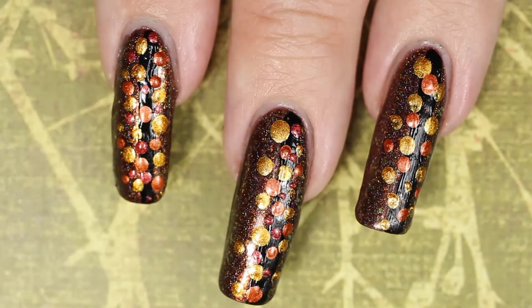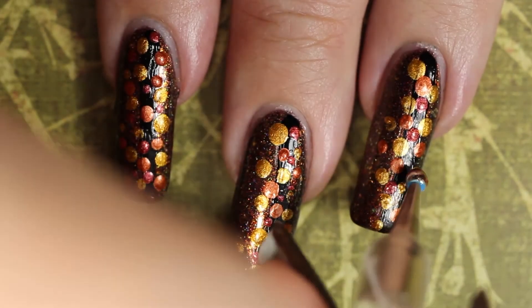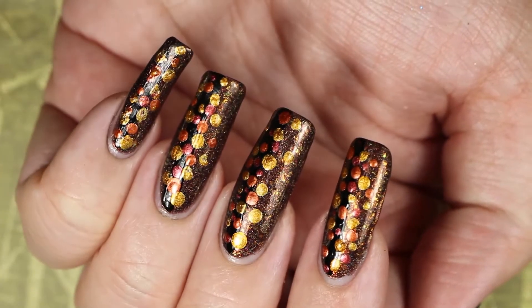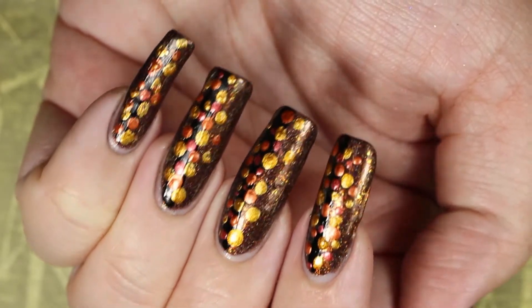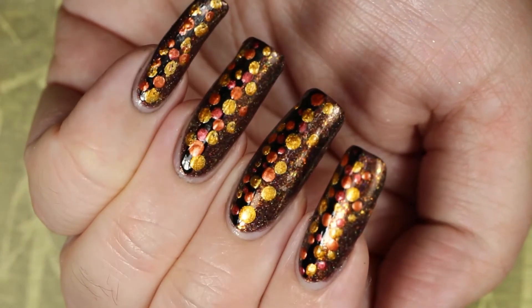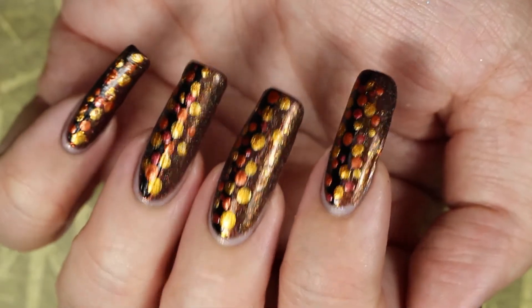Just making dots — dotting the day away — and we're done! It really is that easy. Once you're done though, please use a no-smudge top coat or wait for this to completely dry, otherwise your dots will smudge and you don't want that. You'd have to start all over, and that's a bad time.